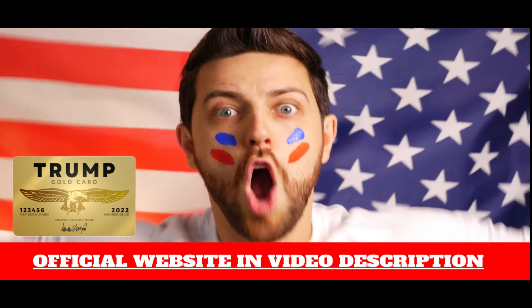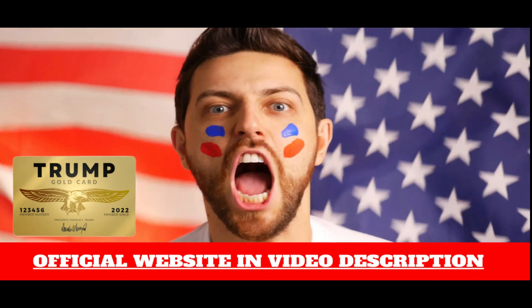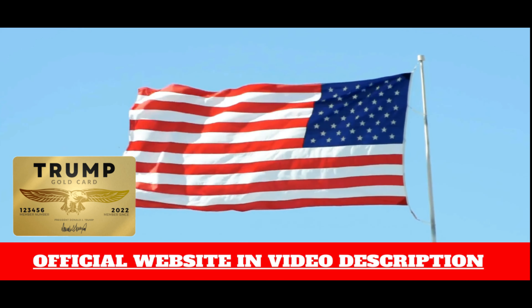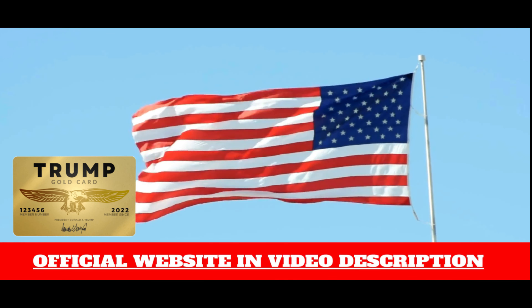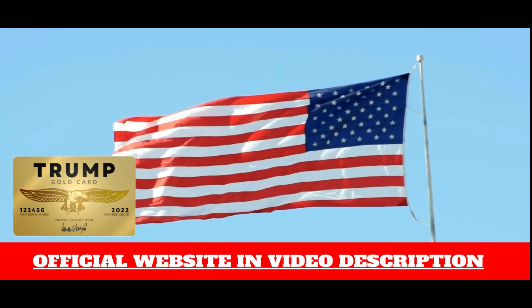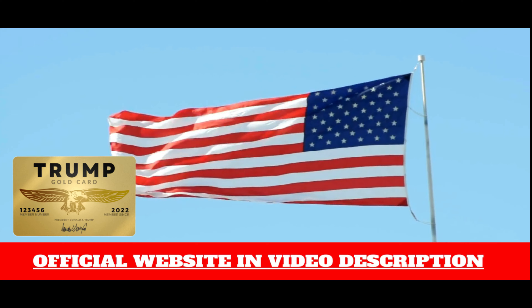Hello, I'm Jacob. Today I'll tell you everything you need to know about Trump Gold Card. This product is high quality, as they say. How much does it cost to ship? And how long does it take to arrive in our homes? These are other important pieces of information I will tell you in this complete review.